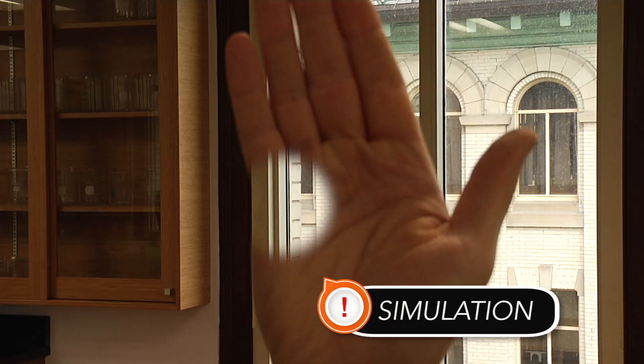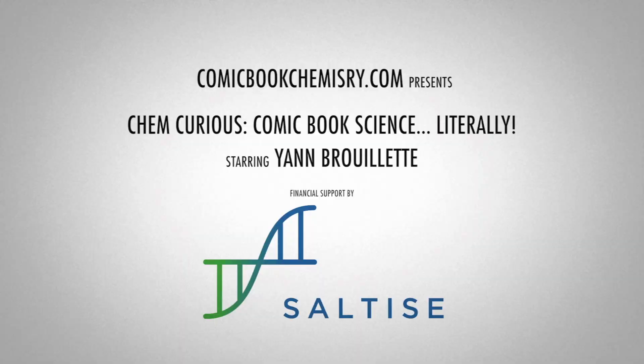Pretty cool! You'll get the invisible effect by simply using the comic book from the Fantastic Four. Try it out! We'll see you next time!